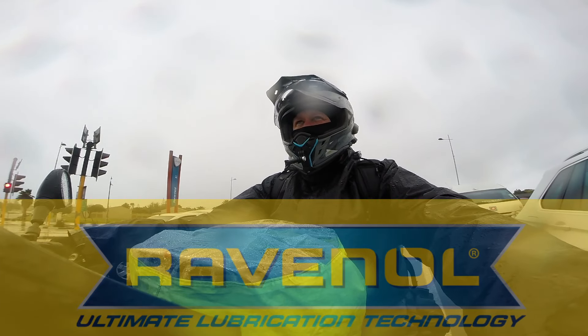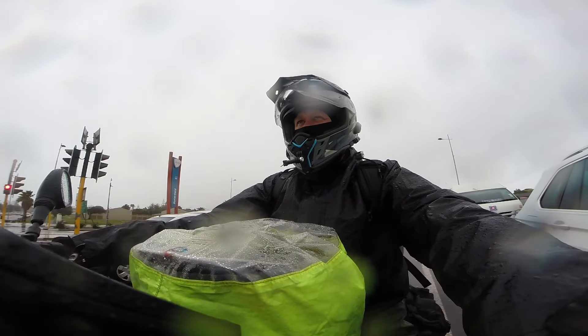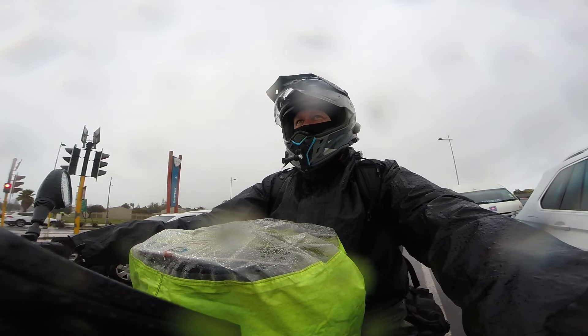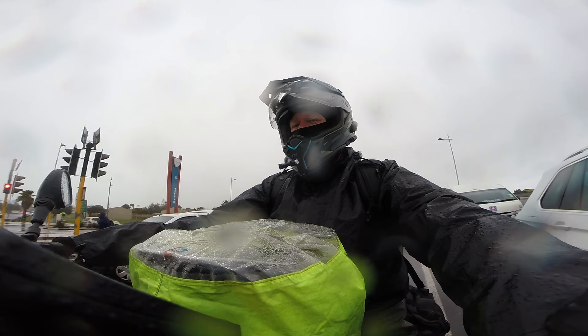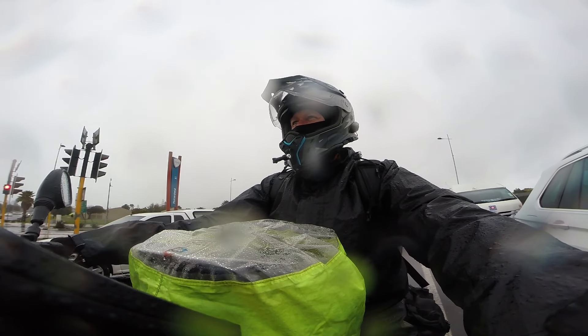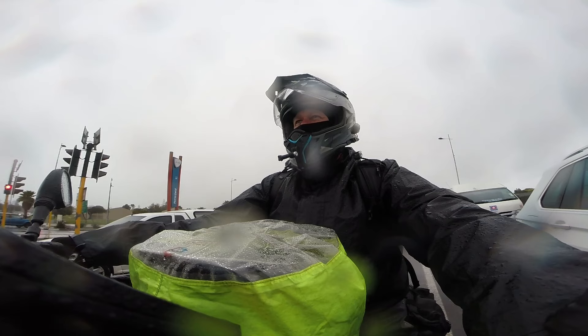For regular maintenance, the oil we prefer to use is Ravenol oil and coolant, and also Ravenol oil for the final drive of the motorcycle. Other than that, it's pretty much stock standard Yamaha Super Ténéré.